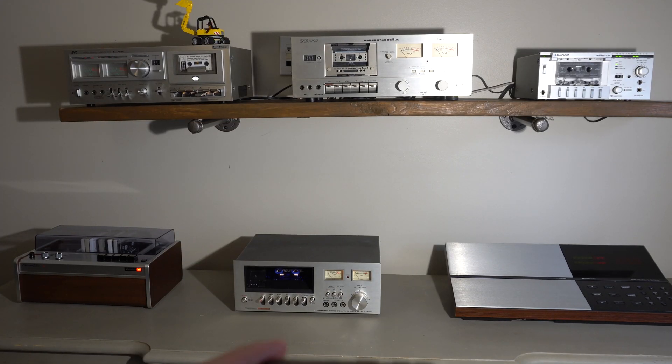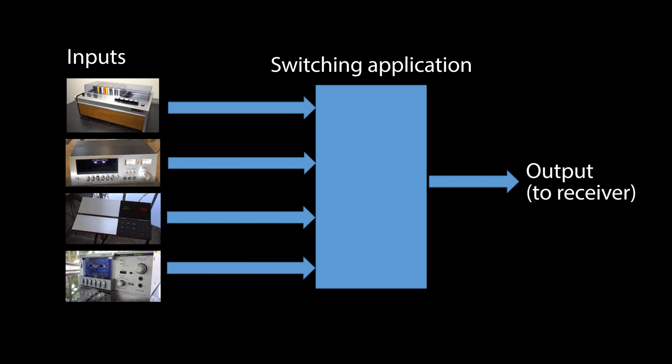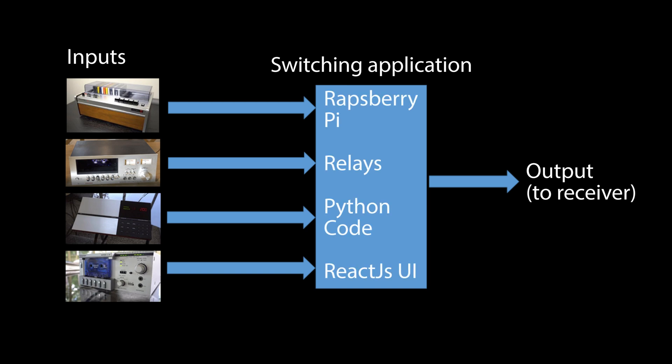How does it work? The concept is easy. You have a bunch of inputs and one output that goes to the audio receiver. This project is a mixture of hardware and software including some switching relays, a Raspberry Pi, and some Python and React JS code.